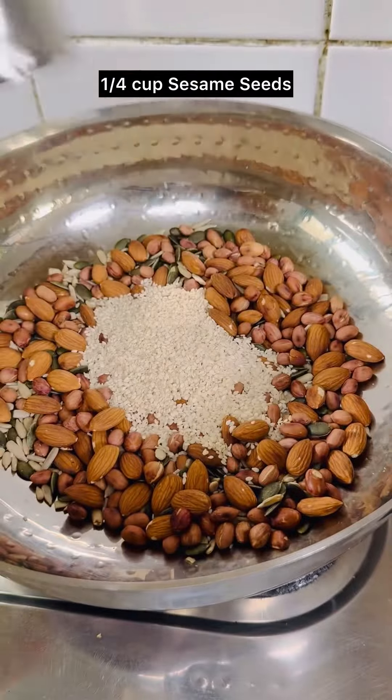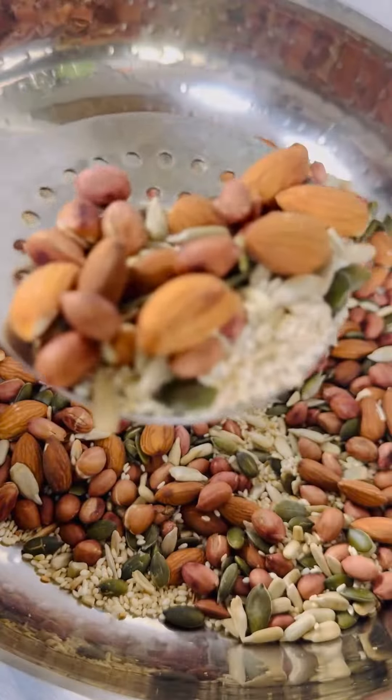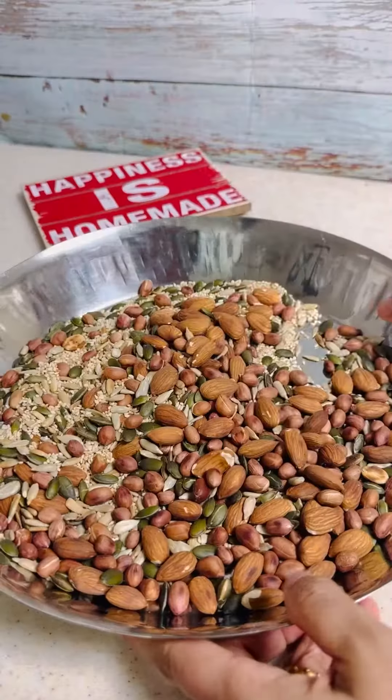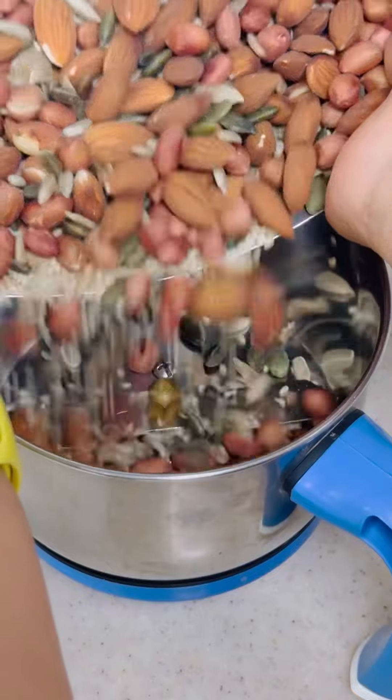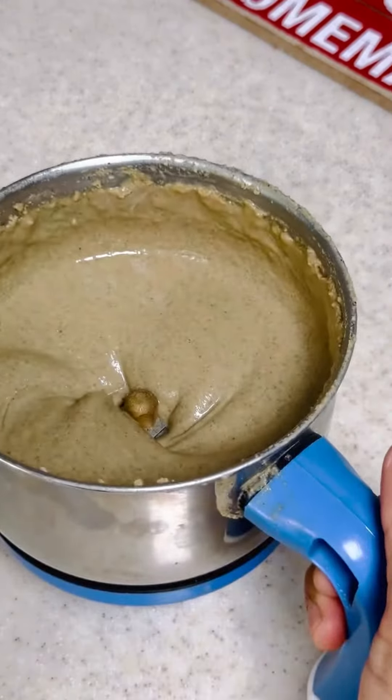Then add white sesame seeds and roast for 30 seconds. Take everything out onto a plate and let it cool down completely. Once the nuts and seeds are completely cooled, transfer them to a mixer grinder jar and blend with salt until you get a nut and seed butter.